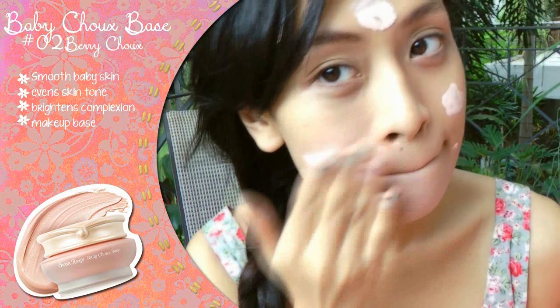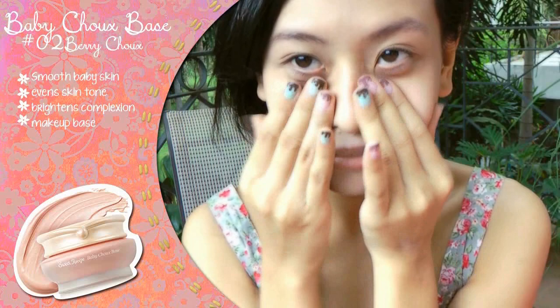Using Etude's Baby Shoe Base and Berry Shoe from their Sweet Recipe line, apply drops of product on your face and blend thinly over the surface to create a smooth canvas for the rest of your makeup to stick to. This brightens the skin, evens skin tone and also smells deliciously sweet.